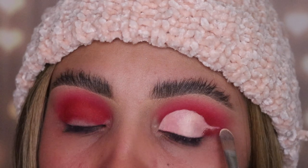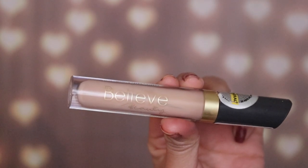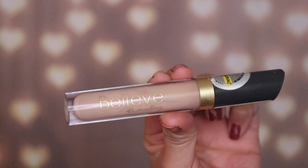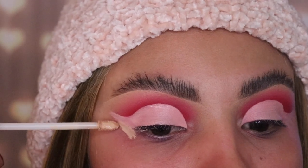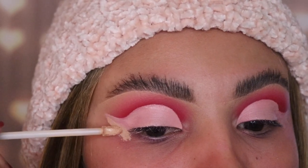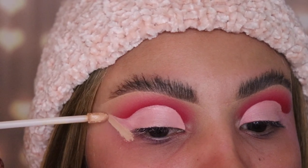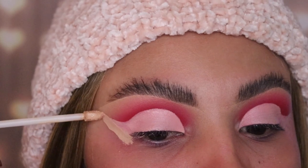The next product I'm using is my Believe Beauty concealer — it's only four dollars at any Dollar General store, very inexpensive. I'm using it just to clean out the outer area of my eye. If you guys want to achieve a sharp look like this, I recommend using concealer if you don't want to go in with tape like most people do.